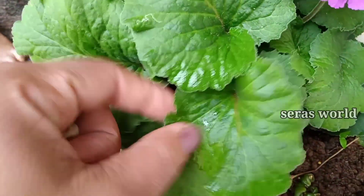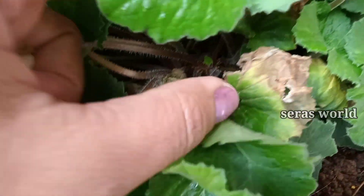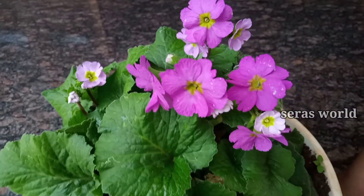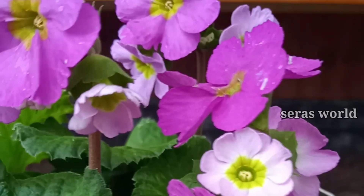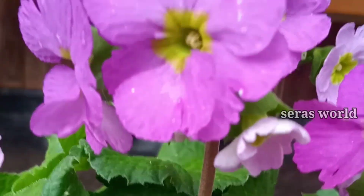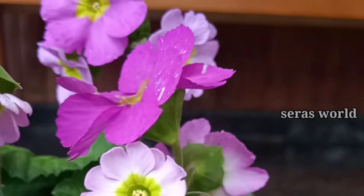Today, we have a fertilizer. This is not a good thing, that's why it's fresh. This fertilizer can be used. That's why it's a good thing, so this fertilizer can be used.